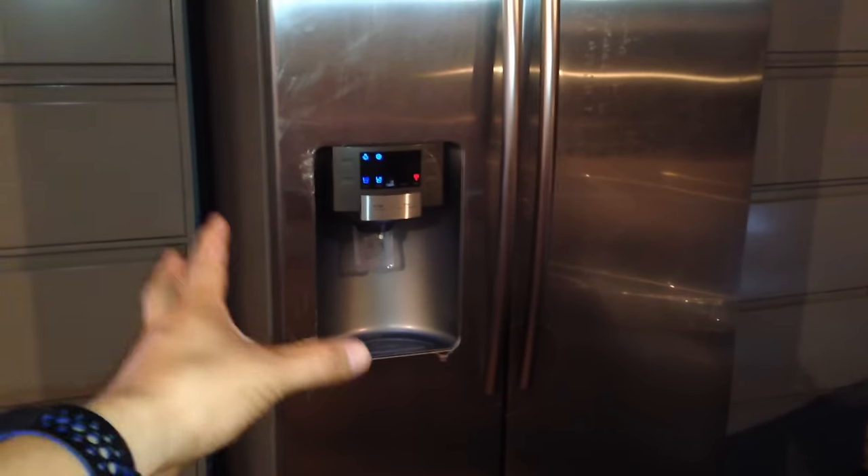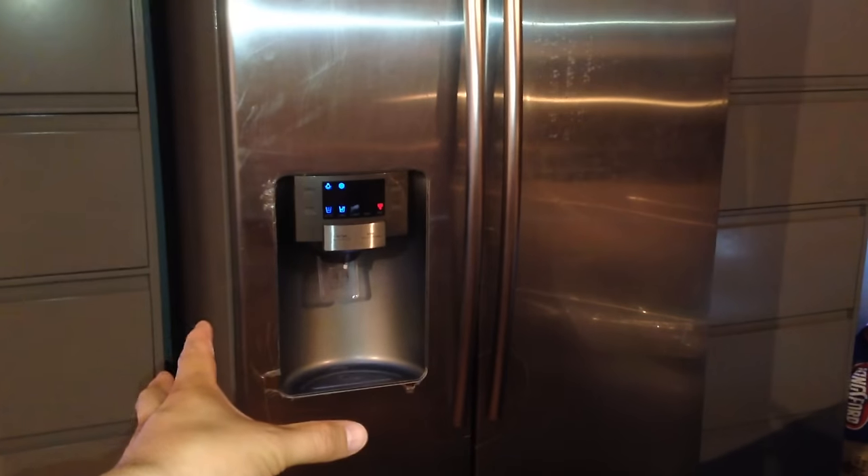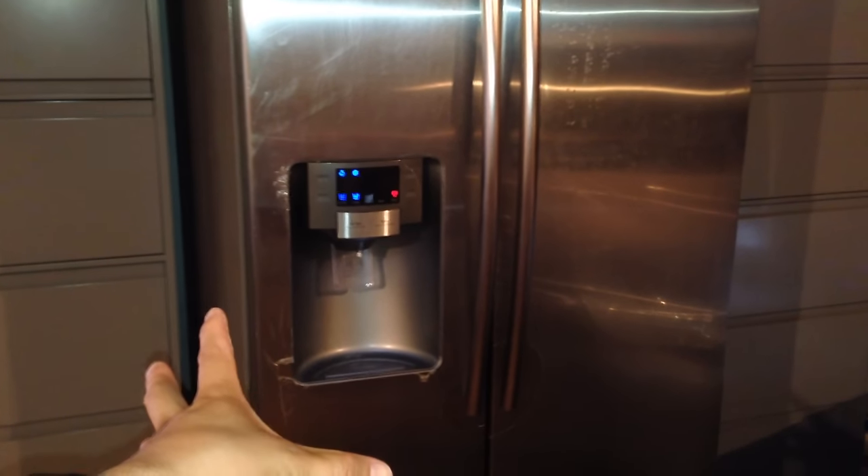If that still doesn't work, I'm going to have to call the service department again. I'll keep you posted.